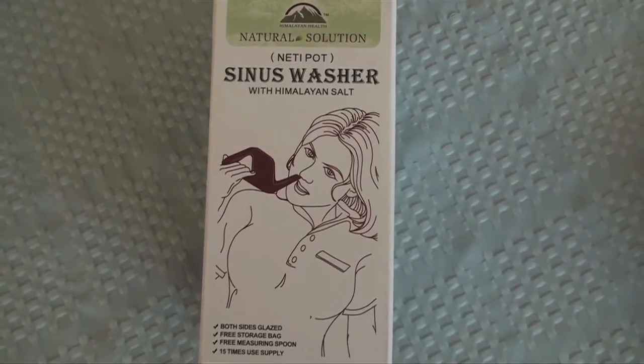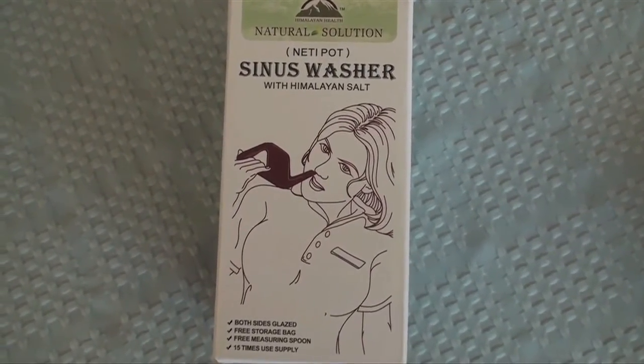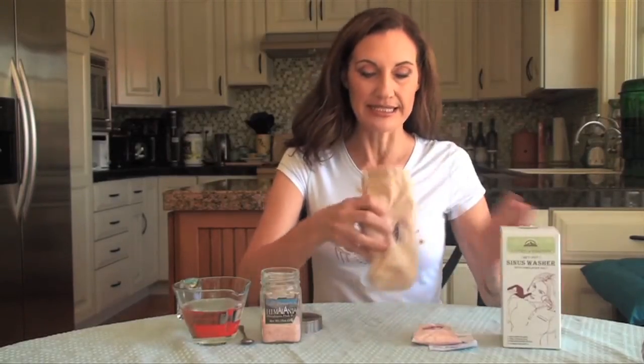It's especially useful around springtime allergy season. We found such a good neti pot at Dharma Smart that we're carrying it ourselves now. It's from the same company that makes our salt inhalers, so they really know what they're doing with natural solutions. It comes in a box and a bag, which is nice because you can take it traveling with you. This is the neti pot — it has a very contemporary design.